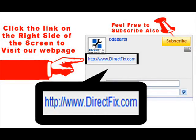Please be sure to click the link on the right side of the screen to visit our website DirectFix.com for all your parts and accessory needs.